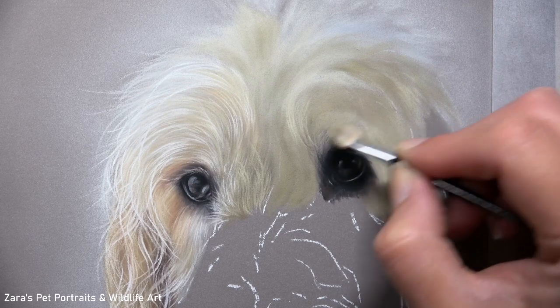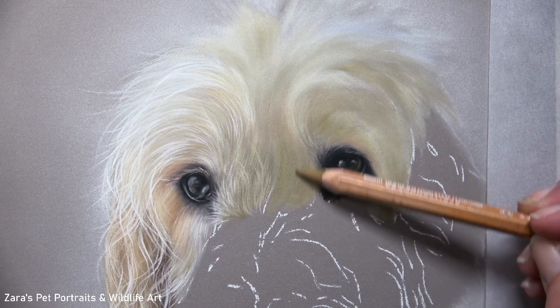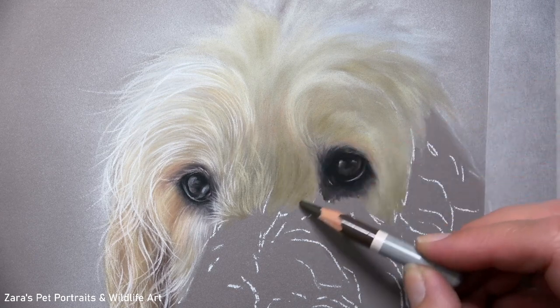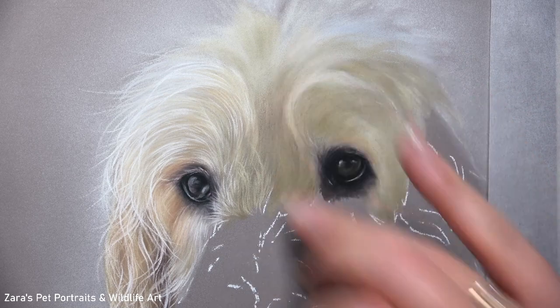I talk about this in all of my tutorials, but especially in my in-depth tutorials on Patreon — all recorded in real time with a voiceover while I'm drawing so I can explain every single process. One thing I mention very often is values. If we put our shadows and highlights in a slightly different position compared to what we see in the reference photo, that will adjust what that animal looks like. Because the shadows and highlights are determined in their placement by that skull and the way the muscles, skin and fur are sitting on top. So it's really important to make sure that we are studying that photo closely.